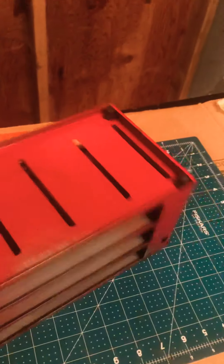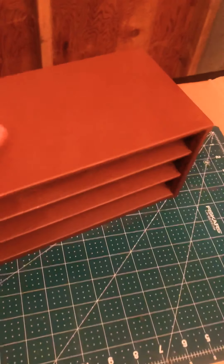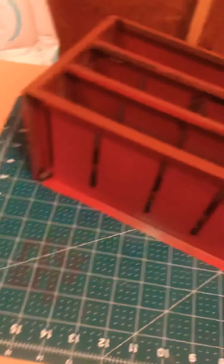Currently I'm working on this thing right here — it was rusted out and gross. So I stripped it, sanded it, got the rust off of it, and now I've got to sand it smooth, clean it, clean the drawers, and get it back together. This came from my grandfather's shop.